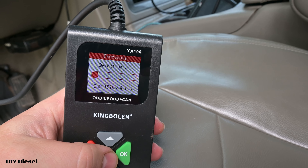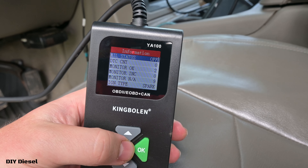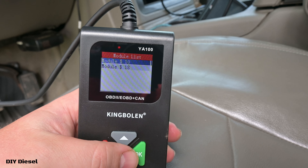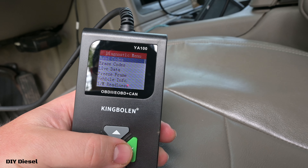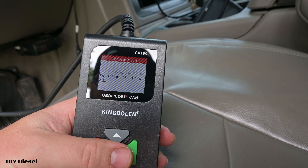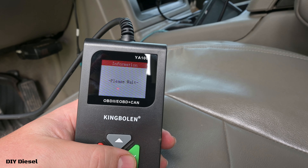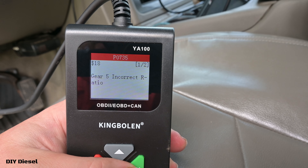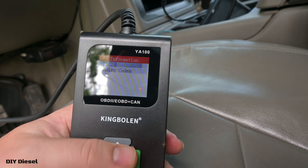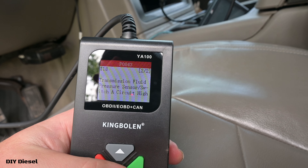This is really cheap, and I'm curious to see how it handles with the ECM and TCM. We've got Module $10 and Module $18 — I'm assuming those are different modules. Three codes stored. Going to Module $10: no codes stored, no pending codes. Now Module $18, which I'm assuming is the TCM — stored codes: P0735, gear 5 incorrect ratio. And pending codes — there are two: P0843, transmission fluid pressure sensor.